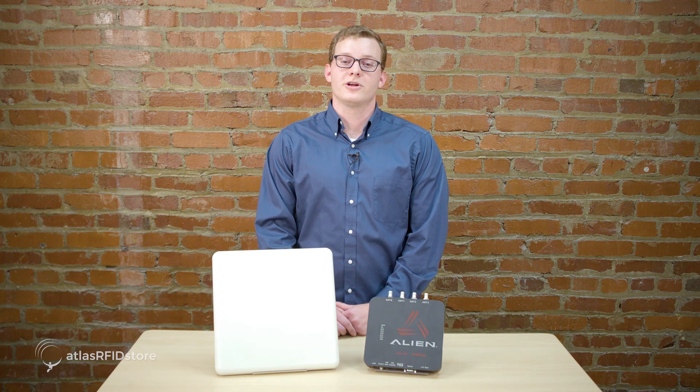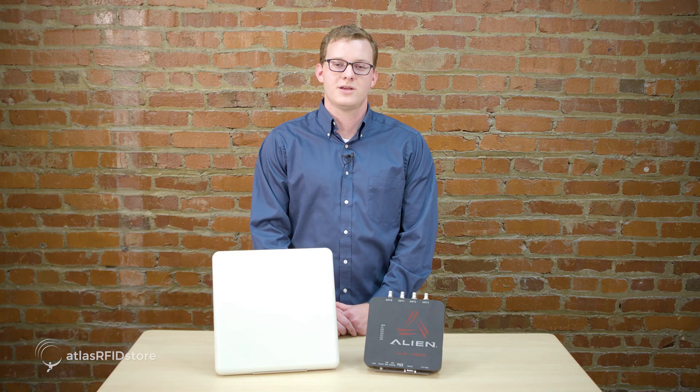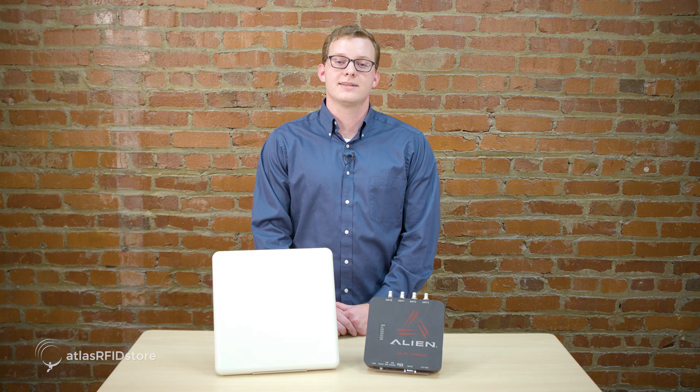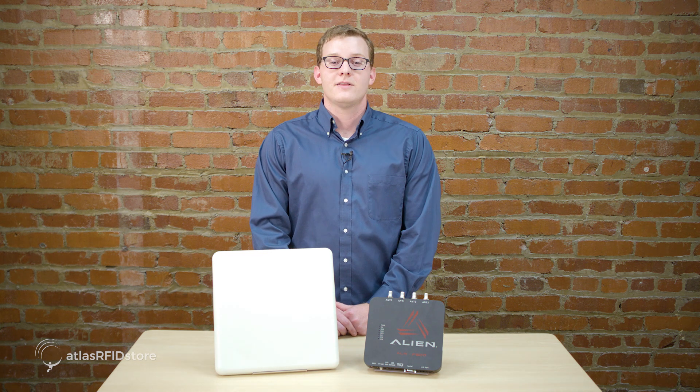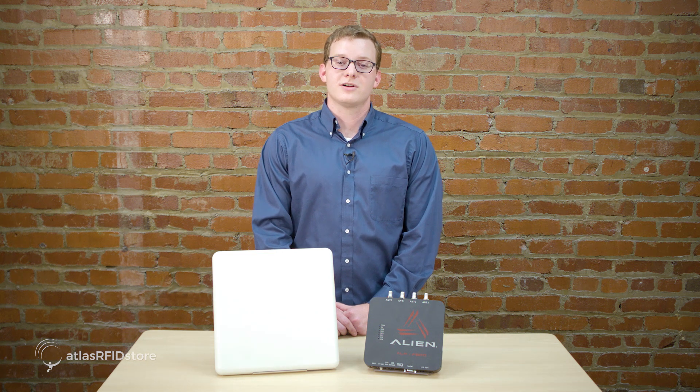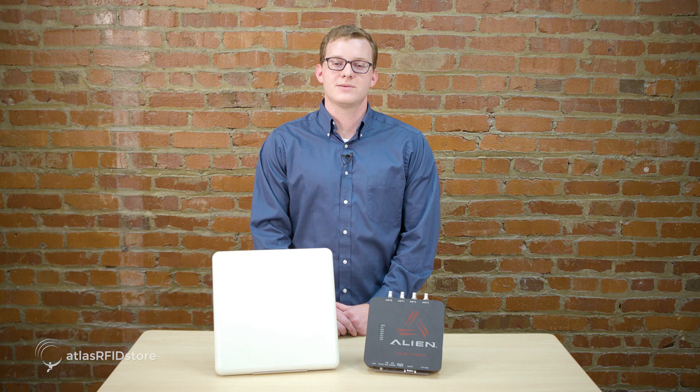That concludes our video on unboxing and setting up the Alien F800 UHF RFID reader. Be sure to watch the next video in this series: installing the Alien Gateway and connecting to your F800 reader via PoE or LAN. Thanks for taking the time to walk through these steps with us. For more information on all things RFID, check out our blog, our RFID resources page, and subscribe to our YouTube channel. And as always, if you have any questions please send us an email or give us a call.